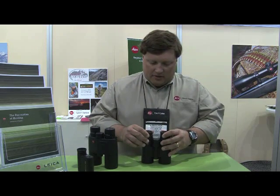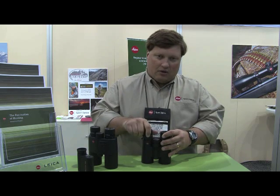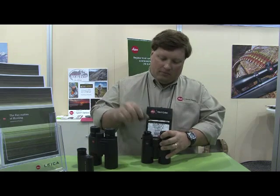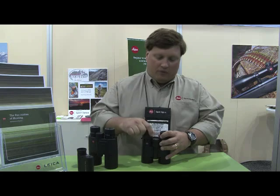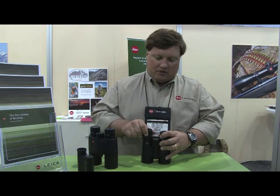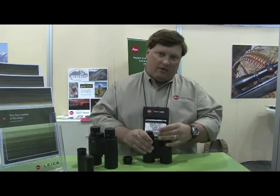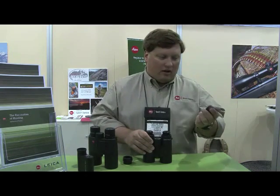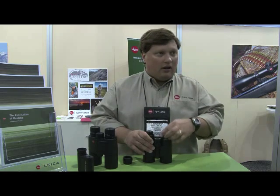One thing about the UltraVids is the eye cups are field removable and field replaceable. If you have a problem with them — they get grit underneath them — when you twist them out to set your eye relief, just take them out with a second click. You can pop them straight off and clean up underneath them if you get a lot of grit underneath them, like a lot of people who actually use these things and don't just leave them in the gun safe will have happen.